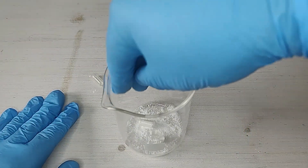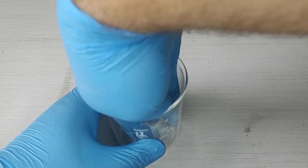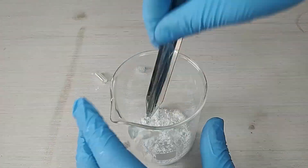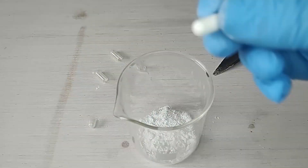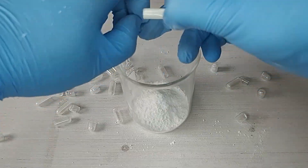The PABA I got came in these little gel capsules, so I had to try to get the powder out without spilling it everywhere or dropping it in the beaker. This obviously didn't work. In total, I spent over 10 minutes trying to get 20 of them open, but I was finally able to get the PABA I needed.